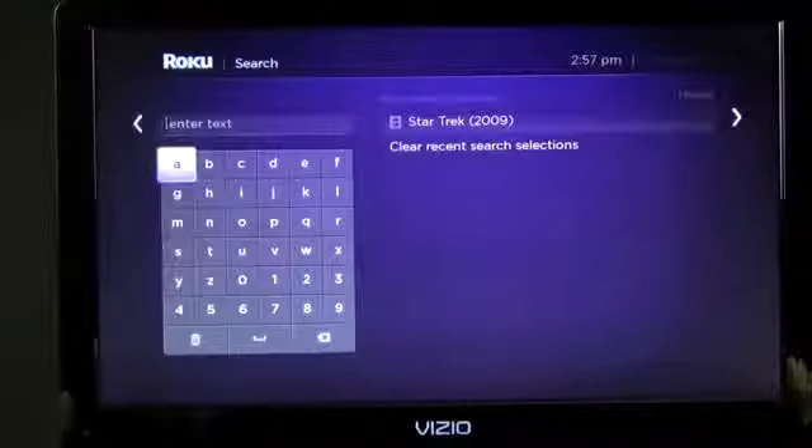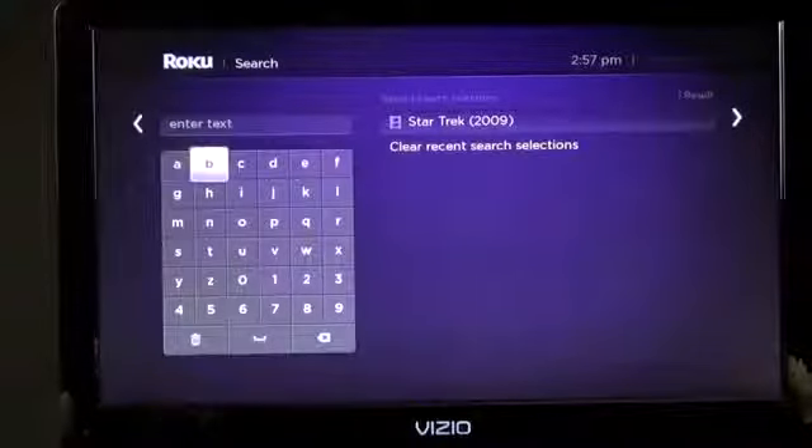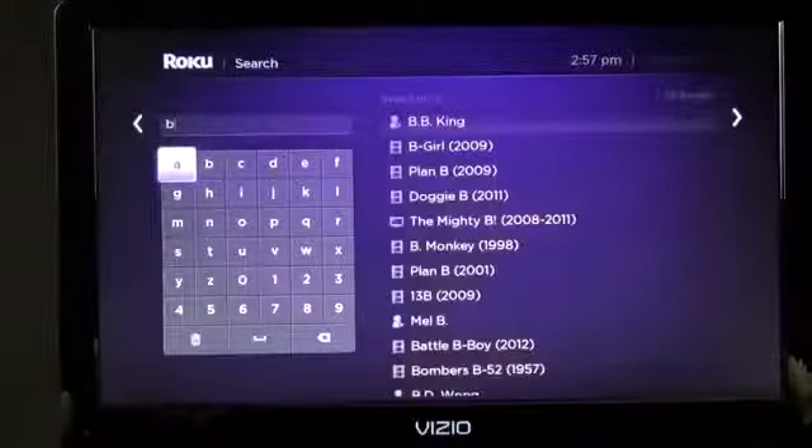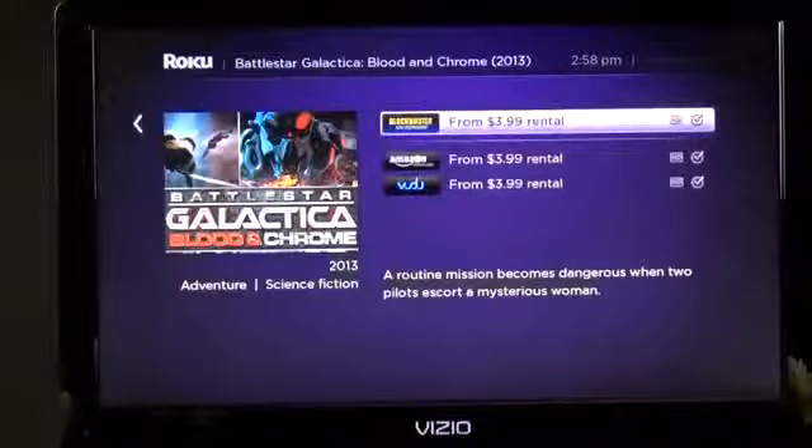We also have search. I can search for something like Battlestar Galactica and see what services it's available on — Amazon, Vudu, or Blockbuster on Demand. You can also see the pricing, for example $3.99 for a rental.